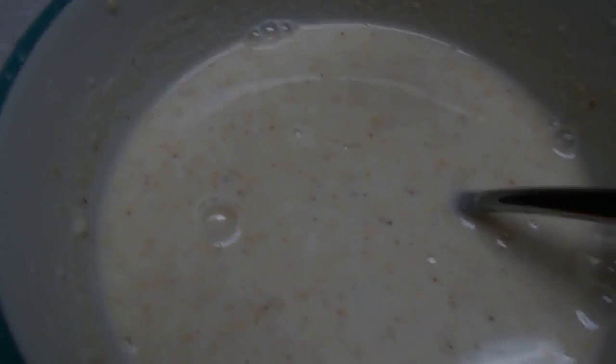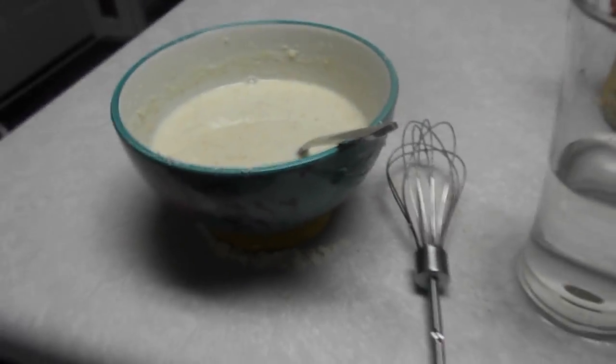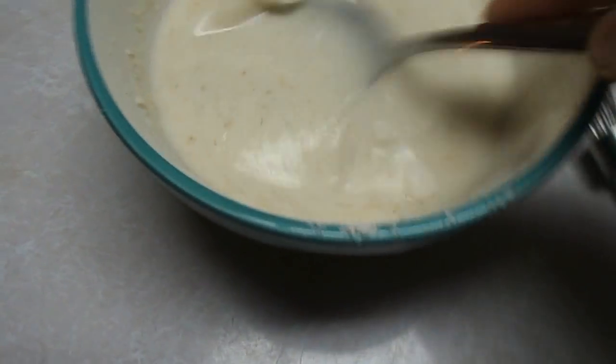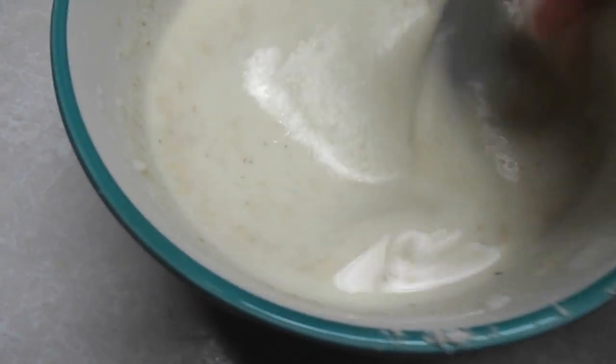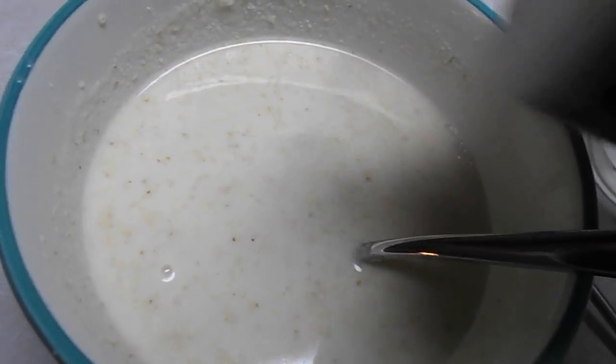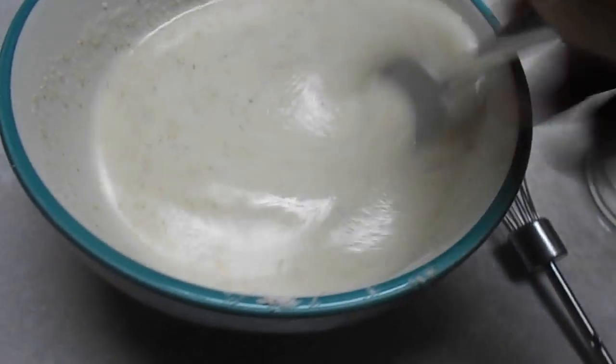I don't know exactly what consistency you'd call that but you can kind of tell. I'm going to put some salt in here. You want a good bit of salt because you want it to be salty — if you don't like salt, leave it out. It's just the two of us here today so I'm not going to cook much cornbread.